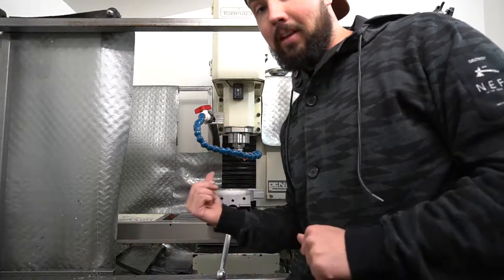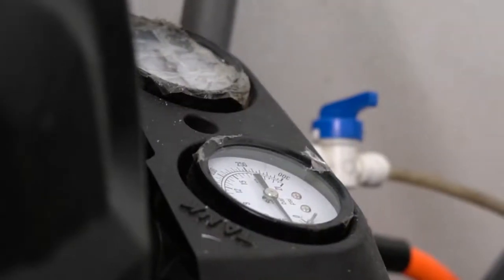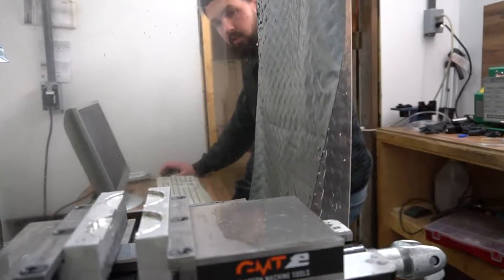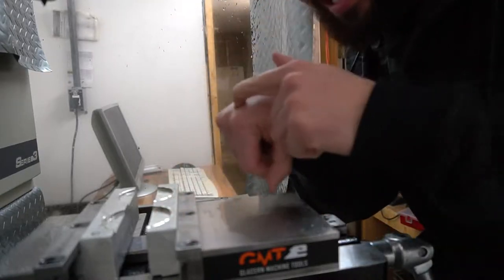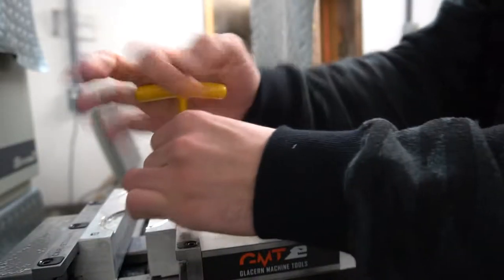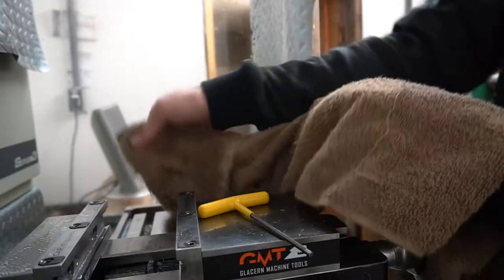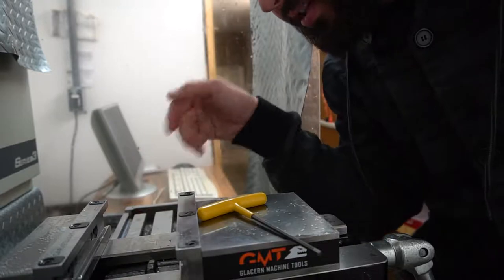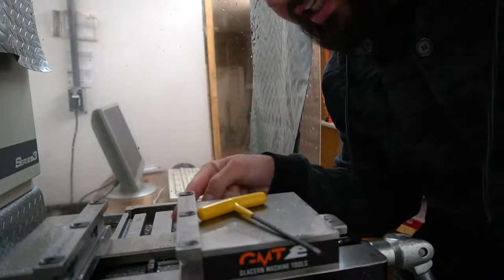We need to take these Carr Smart soft jaws out, put in the soft jaws for the repair tools, and then we're going to start engraving. Word to the wise: take the engraver out before you change your soft jaws so you don't stab yourself in the top of the hand like I usually do. When you're putting these soft jaws in, make sure these surfaces and the clamps up here don't have any chips in them, because that's enough to throw you off a couple to 10 thou if there's a fat chip in there.